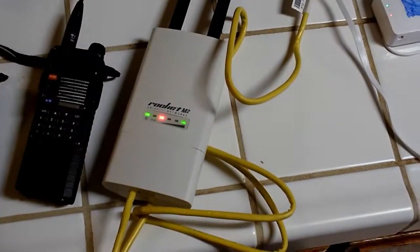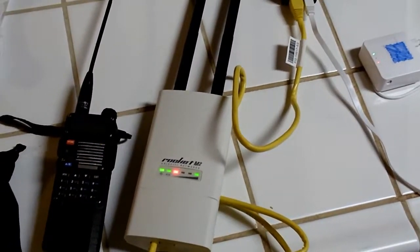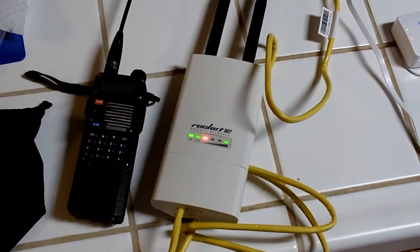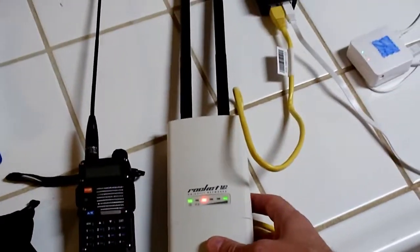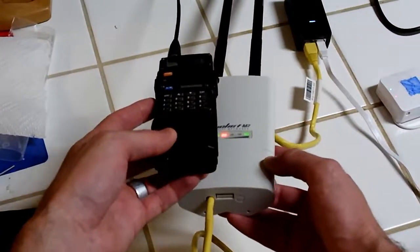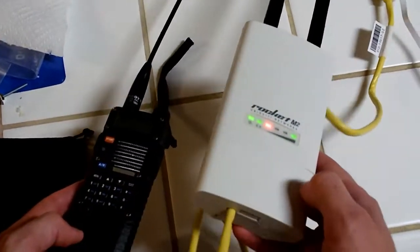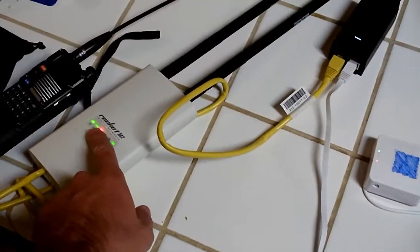Here's the gear setup. We've got a Rocket M2 made by Ubiquiti. There's actually quite a lot of different pieces of radio equipment that works with ARDEN, but these are the ones that I have that I'll be demonstrating. We've got a Baofeng next to it so you can kind of see a size comparison. It's a little bit bigger, not a whole lot — about the same length. The Rocket actually feels lighter than the Baofeng.